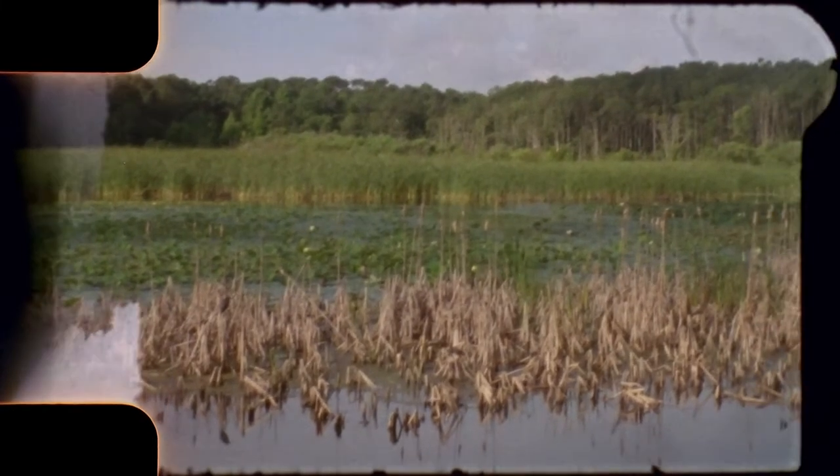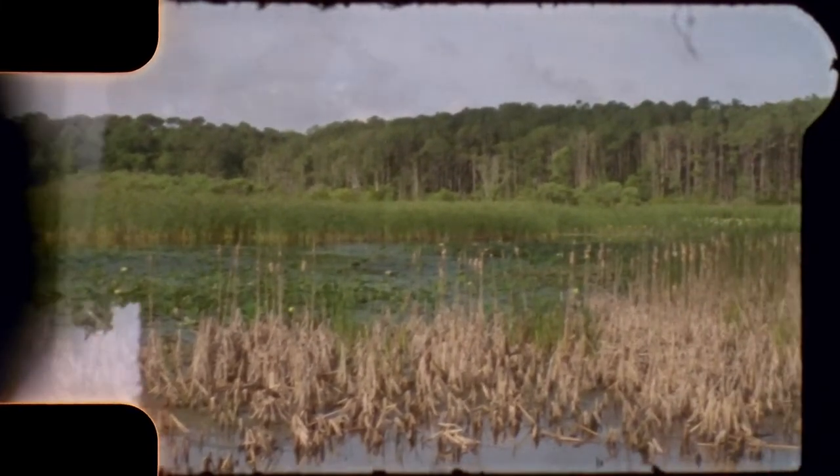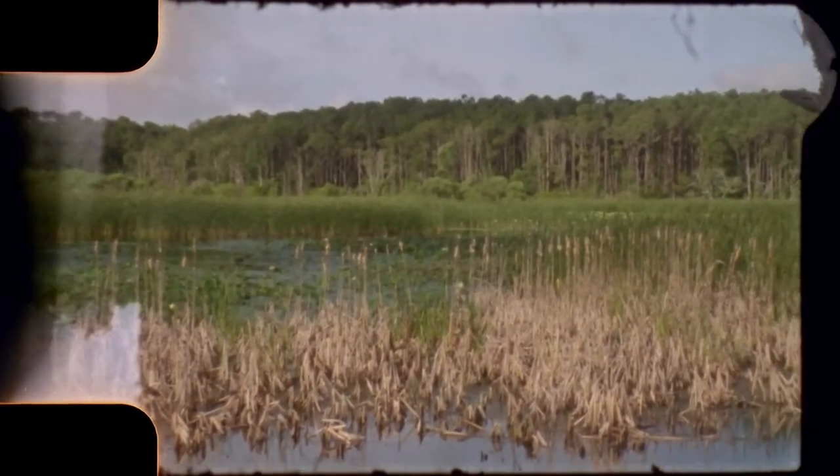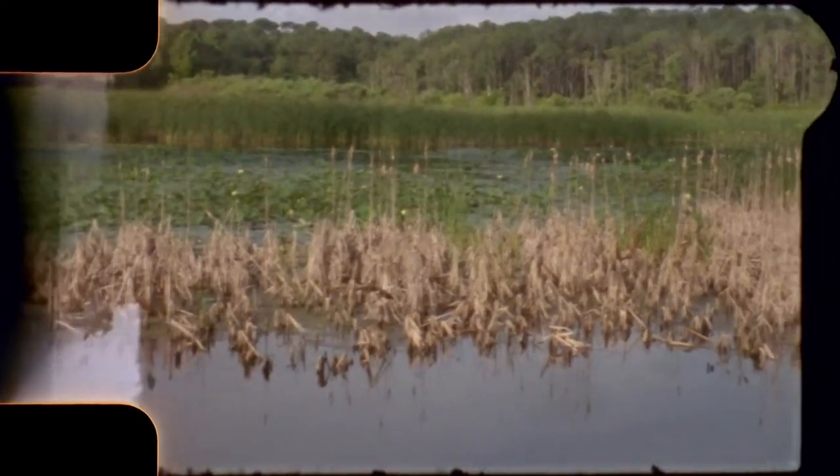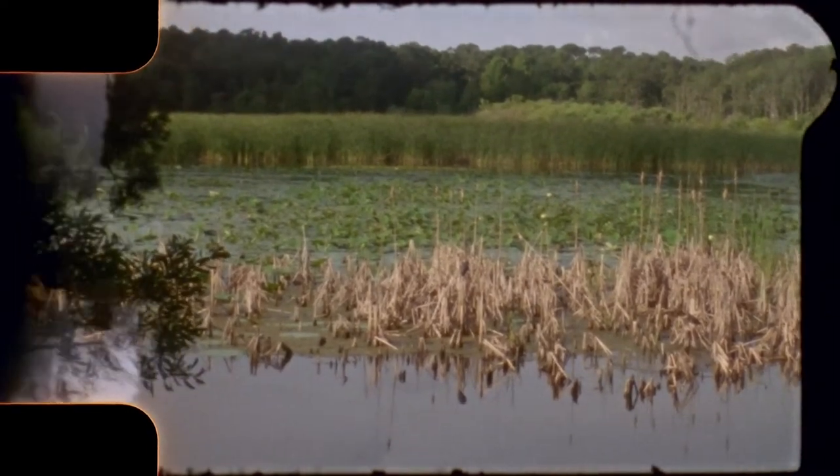In this view you're looking around the back pond — pretty, with anhingas nesting. At times there'll be a lot of gators back here; most of them go towards the front pond to do a lot of their fishing.